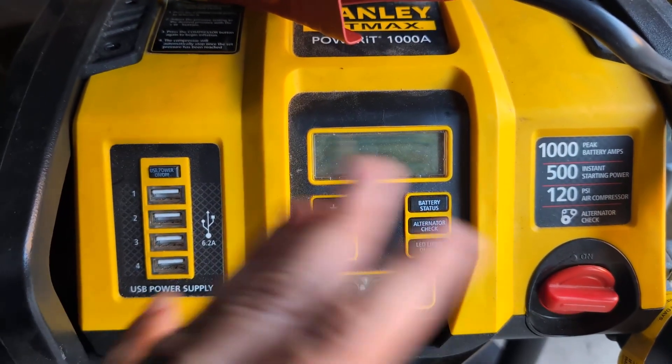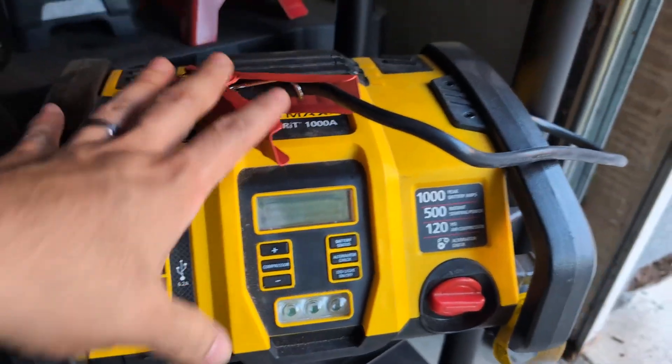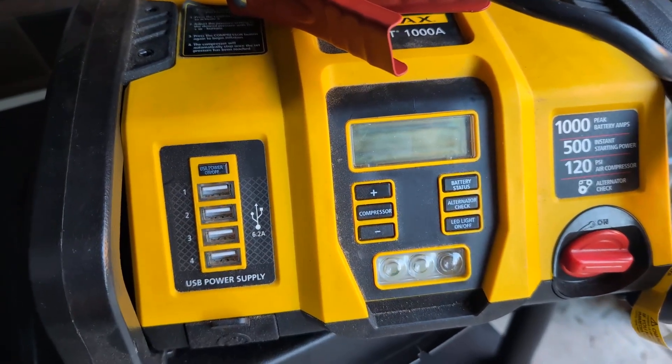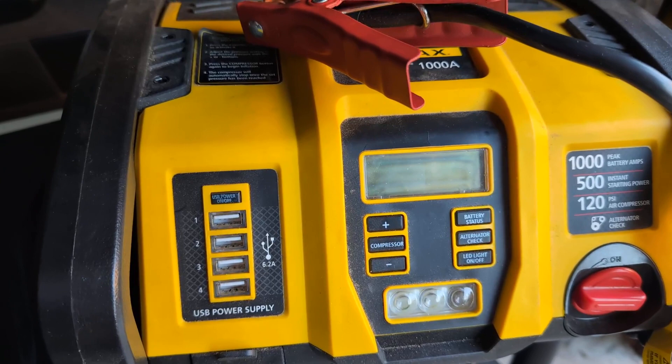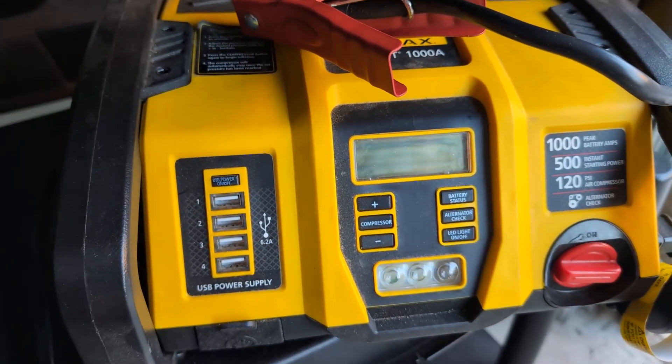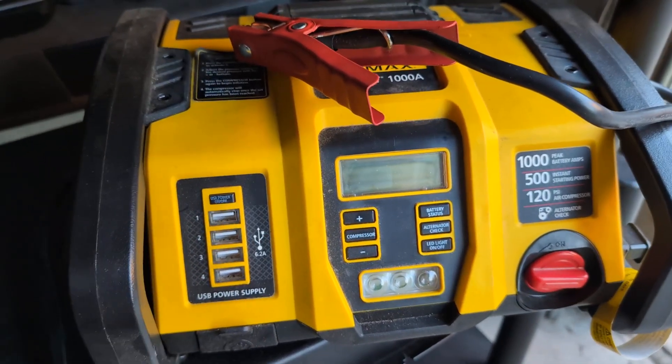Very nice design — it's not big and bulky, so you can just have it in the back of your car like I do. Yeah, this is a phenomenal jump starter. Give this a try, highly recommended.